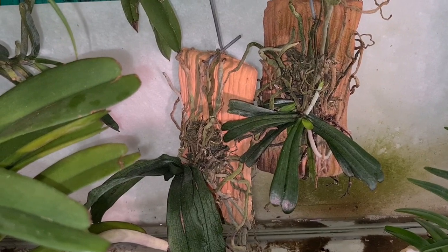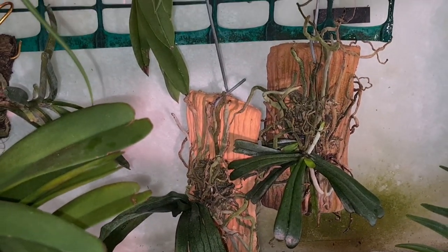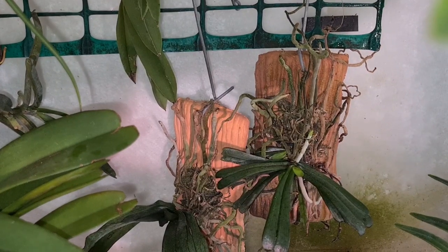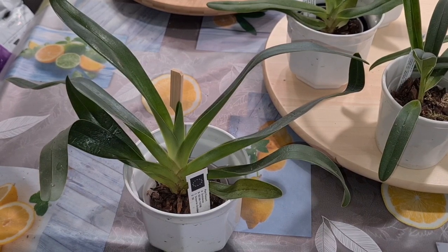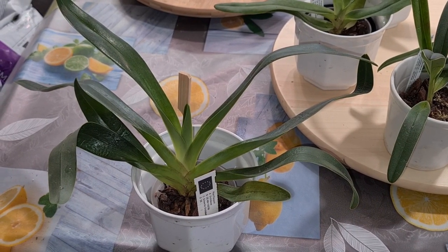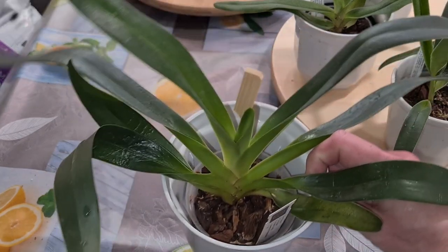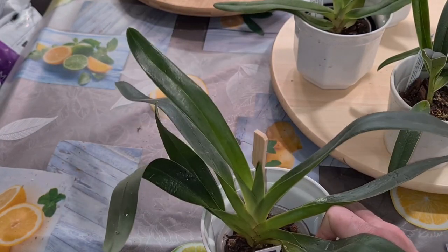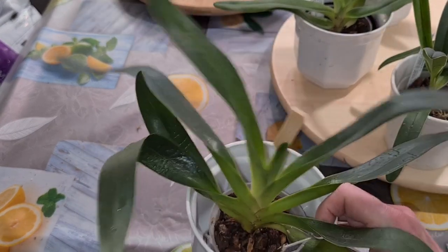I do think mealybugs are a bit better than scale. Easier to remove at least. I remember at some point I claimed that Paphiopedilums don't get any pests, except for spider mites perhaps. Somebody said no, you're wrong. I said I've never seen it — until I put these guys into the cabinet next to the mealybug-infested Arranges orchid. So, better get to this matter today. This one needs a repot anyway — look at its roots, they are soon going to stop growing. It's far too dry now; it needs a better medium.